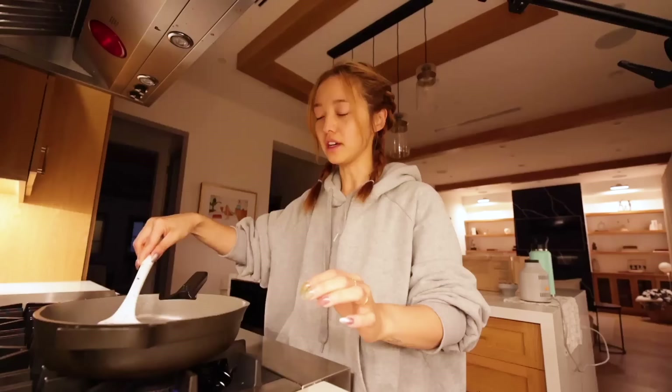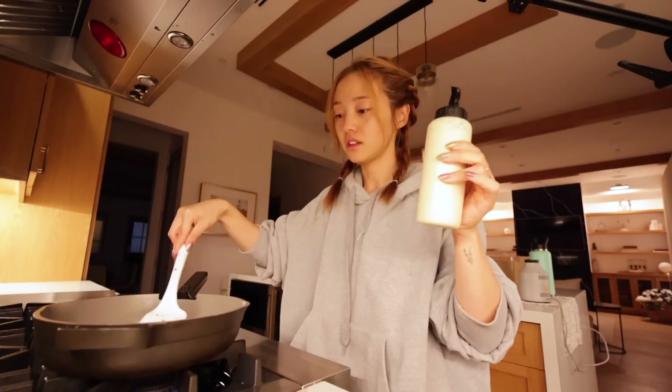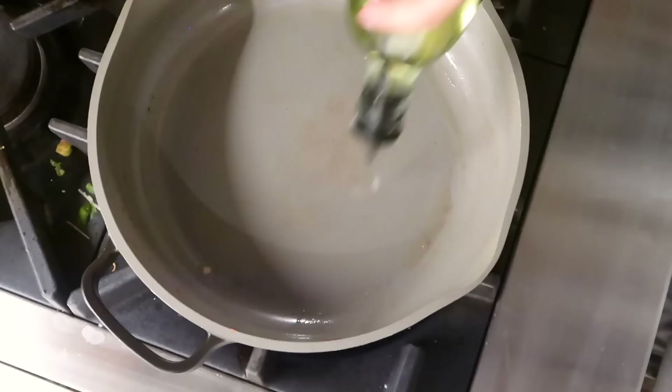These pancakes look done! What I love about this dish is that it is incredibly easy to make, and if you don't want to use the rest of the batter, you could just put it in the fridge and cook some more tomorrow.